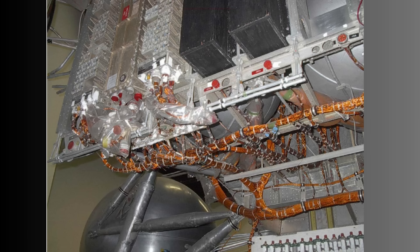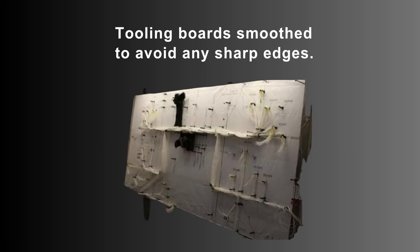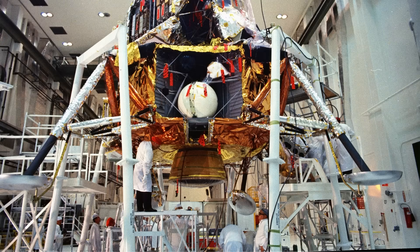Every crimp was checked under magnification. Every harness was given a detailed continuity test before installation. Once the insulation blankets were installed, large portions of the wiring system could no longer be reached. The spacecraft was designed to work perfectly the first time, because opening it up again meant days of careful disassembly.